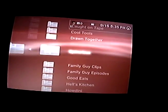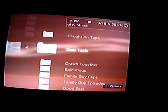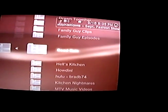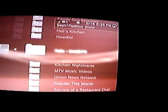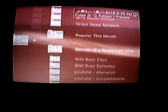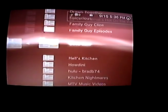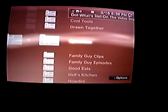I've set up a bunch of different folders that I've pulled off of Hulu — that's the majority of this stuff. You can also pull DivX files straight off your computer to this, and also YouTube. Let's go to one of these Epicurious ones here and click that.